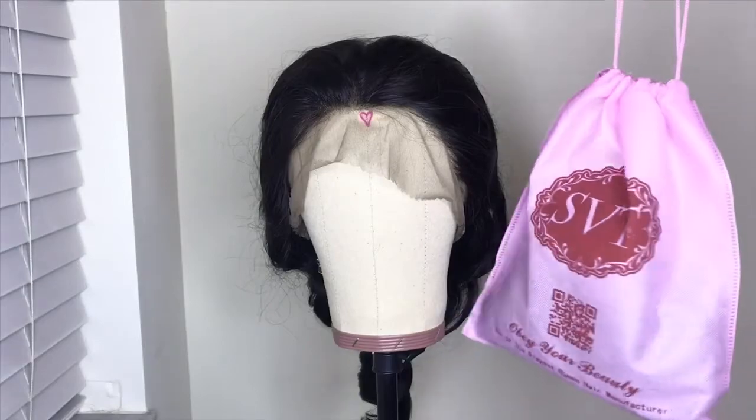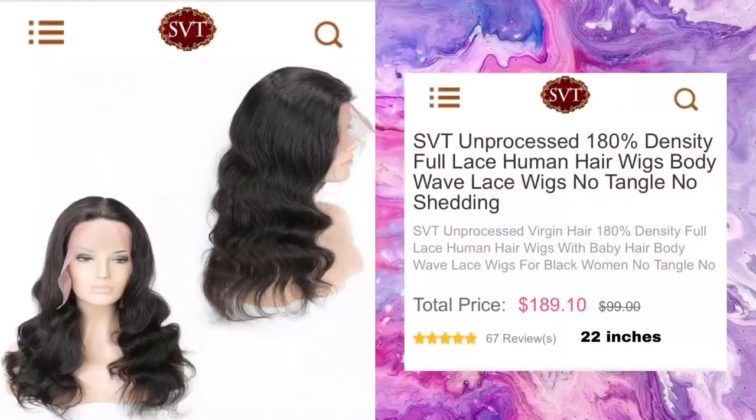Hey girls, it's Armani B. Welcome back to my channel. Today I'm doing my third collaboration with my favorite hair company, SVT Hair.